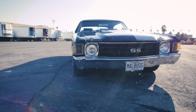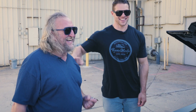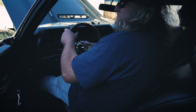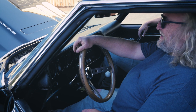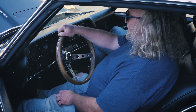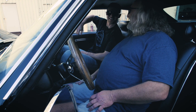Now that we've seen it, can we start it up? I'm looking forward to it. Let's do it. [Engine starts] That's what a 454 sounds like. Absolutely.